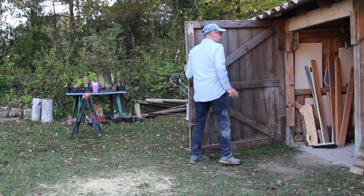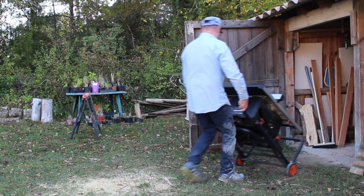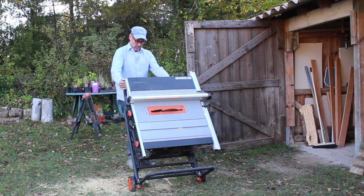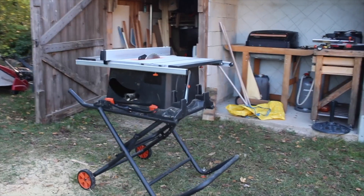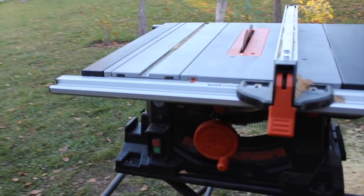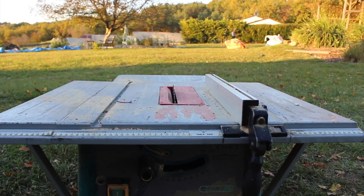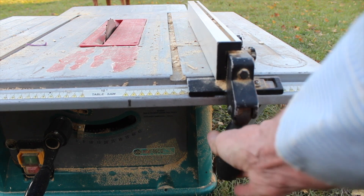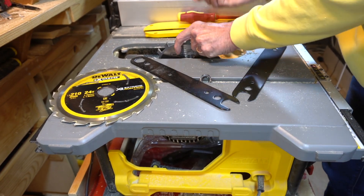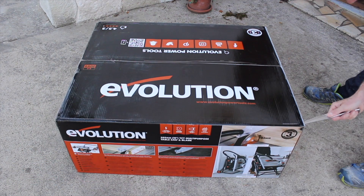Workshop number two has needed a new table saw for a while, and after around two years of dilemma I eventually bought an Evolution Rage 5S saw. This is a direct replacement for my FAR table saw that I bought cheap from a supermarket a few years ago. I had contemplated bringing my Dewalt over the last few years, but what really sold me on the Rage 5S was the wheeled trolley that it sits on.